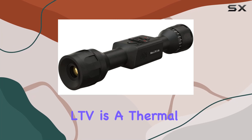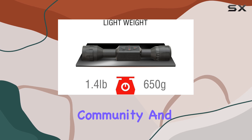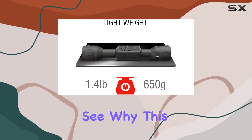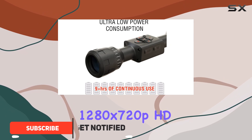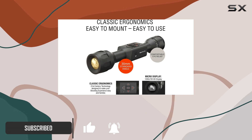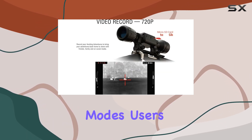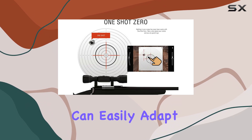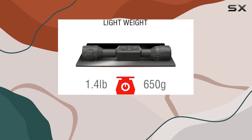The ADN Thor LTV is a thermal rifle scope that has quickly gained traction in the shooting community, and it's easy to see why. This scope delivers a remarkable 1280x720p HD display, which is a game-changer for those who demand clarity and precision in their aiming. With both black-hot and white-hot modes, users can easily adapt to various environments and lighting conditions, enhancing their hunting experience.